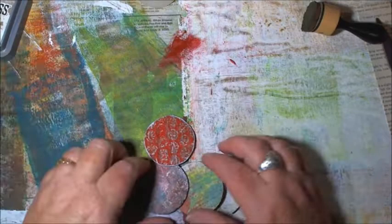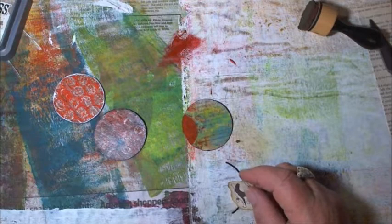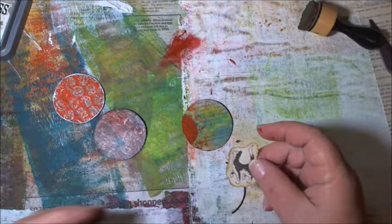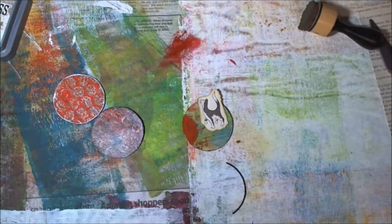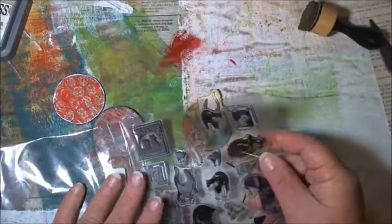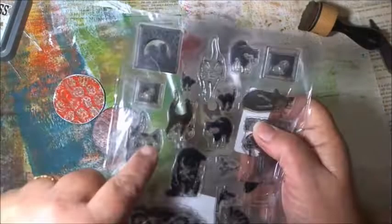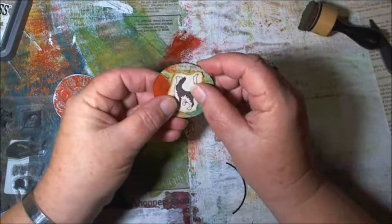I had an idea for this one last night. I've got these cute little cat stamps — I bought them on eBay and couldn't resist them. They are the cutest things and they have attitude, which I like. I stamped this little guy here because he is so fun — and I really want to put him on this background.